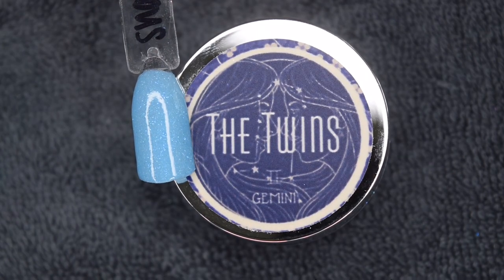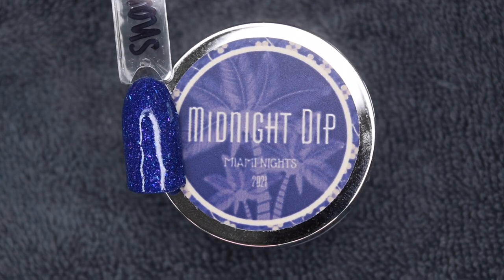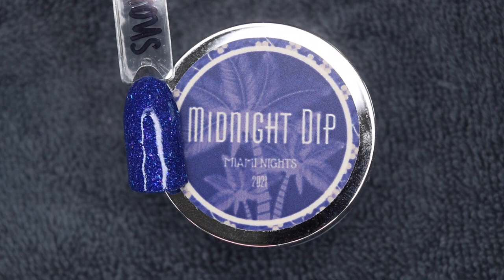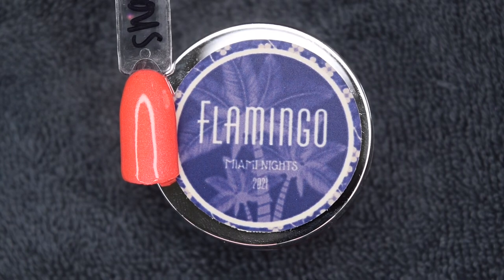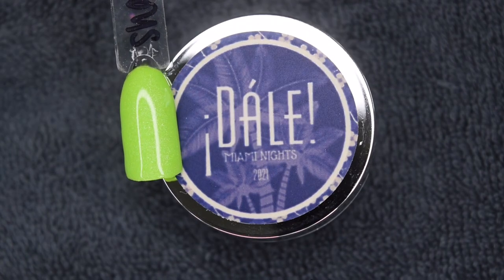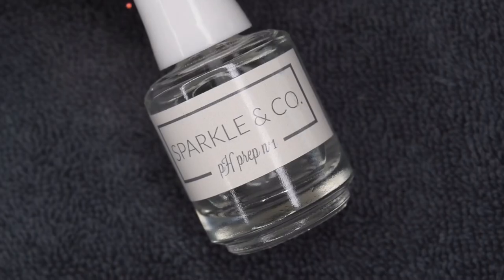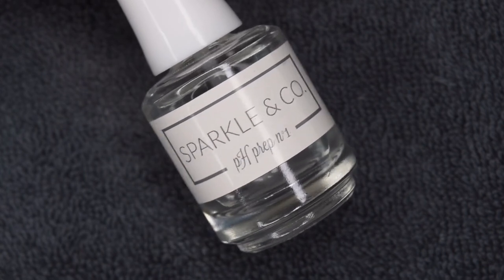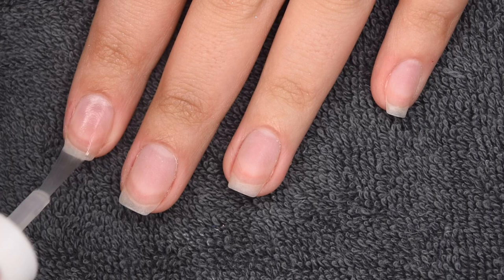The Twins, a blue shimmer. Miami Deco, a really fun glitter mix. Midnight Dip, a beautiful blue shimmer. Passion Fruit, a medium purple glitter. Flamingo, a really bright pinky coral shimmer. Dalle, a really fun light green. And Mojito, a turquoise shimmer. All of those colors were absolutely stunning and I will be sure to leave the link to all of them in my description so you can check them out.